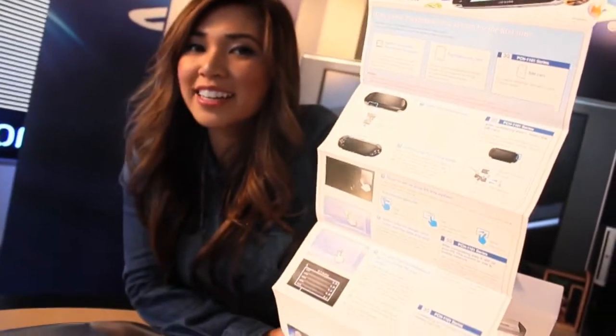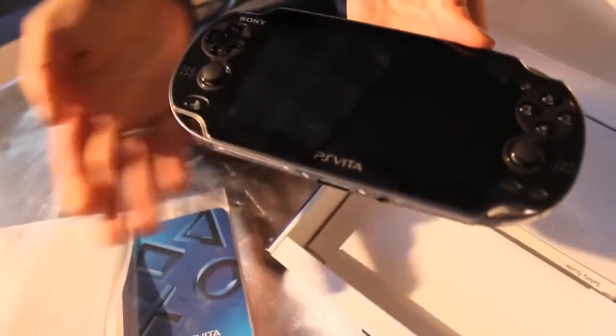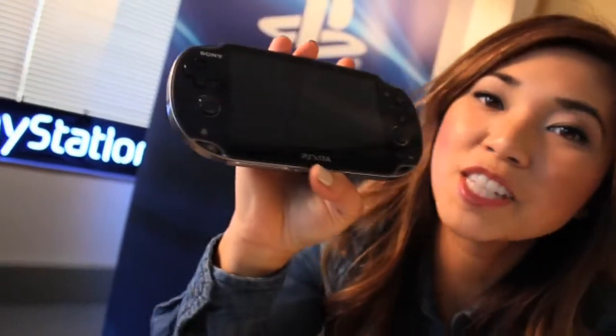And underneath the Quick Start Guide is the PlayStation Vita. This is PlayStation's latest crown jewel, the 3G Wi-Fi PlayStation Vita system.